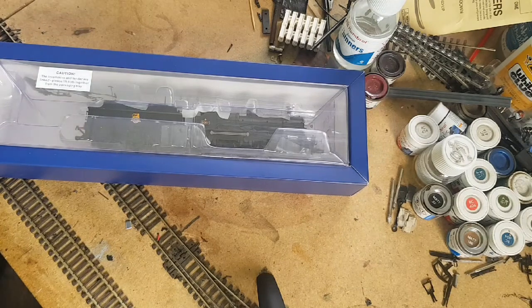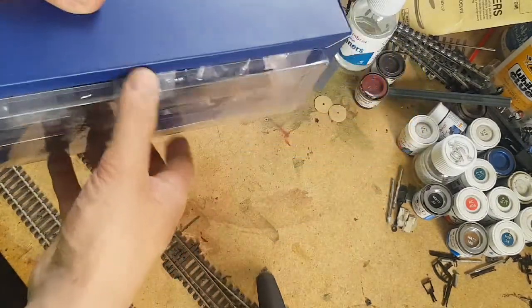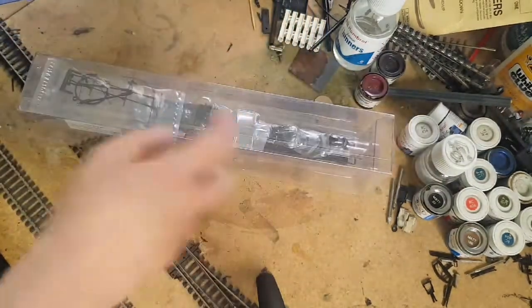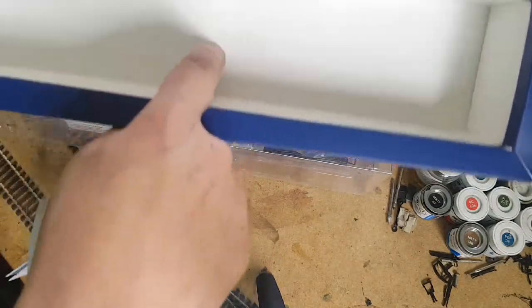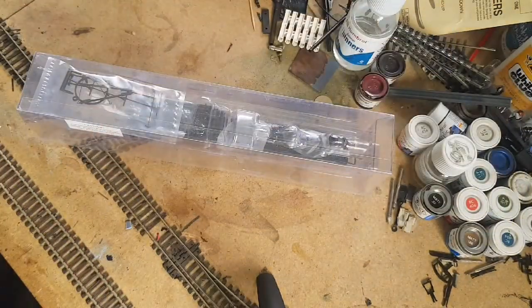Now, I've never had a Bachmann 4-4-0 before, or a 4-4-0 in general. 0-4-0s, yes. 4-6-2s, definitely. 4-6-0s from Bachmann, yep. But never a 4-4-0 — so this, to me, is a first. As we can see, it's already got quite a hefty detail pack, the usual bit of paperwork, as well as the manufactured date. As we can see: 13-11-07 — it's a 2013 model.